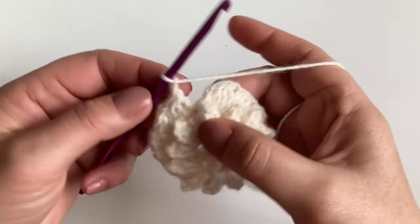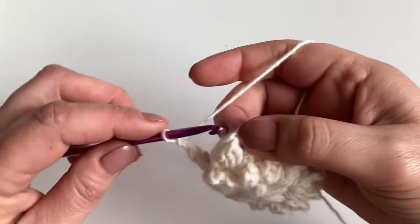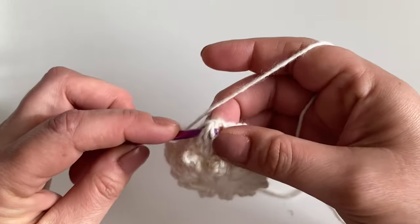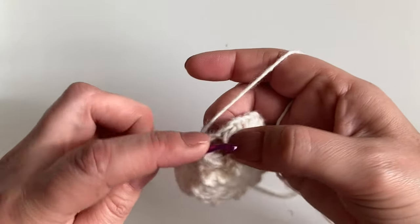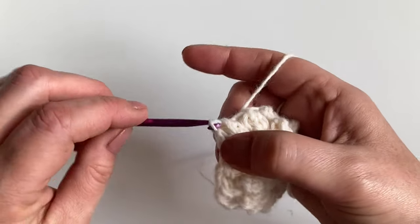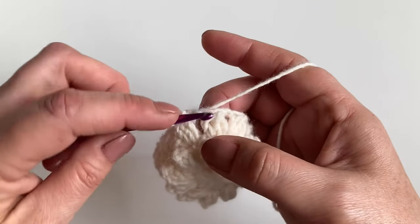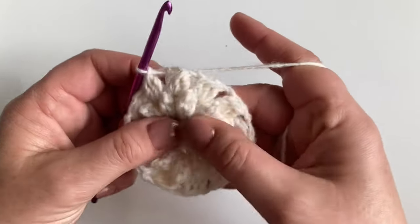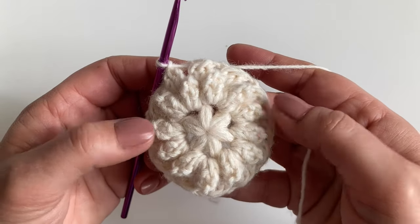At the end of the round, finish with a chain two, then slip stitch into the front of our first cluster to join, and slip stitch across into the chain two space. That's how it should look at the end of round three.